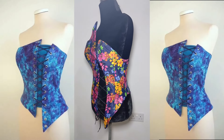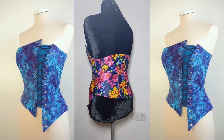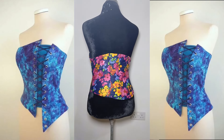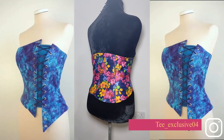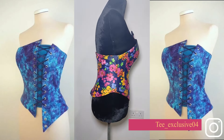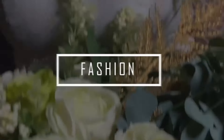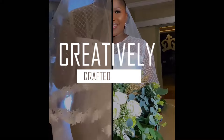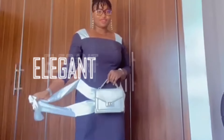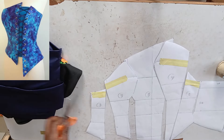Hello everyone, welcome to my channel. In today's tutorial I will show you how to make this beautiful overbust bustier with front lacing. If today is your first time joining us, please click the subscribe button and turn on the notification bell to get notified anytime we drop a new video. For returning subscribers, thank you for always coming back. So let's get right to it.